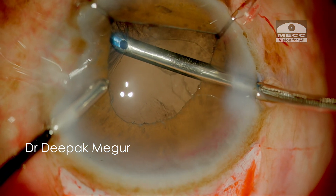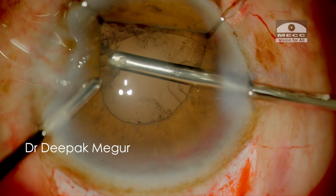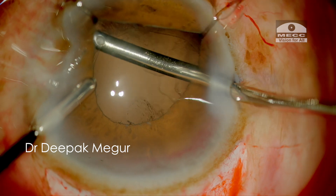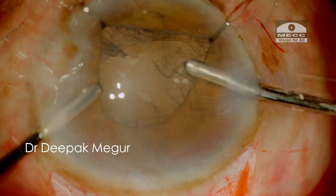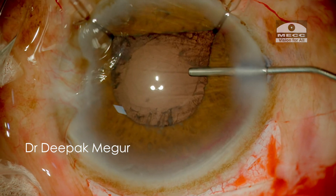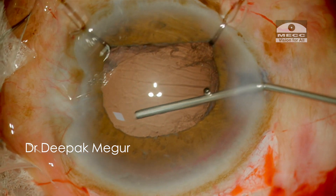At this stage, I need to be careful because there's always a risk of zonular dehiscence in such eyes — even during cortex aspiration. I decide to insert a CTR at this stage. After reforming the bag with OVD, the CTR is gently threaded into the bag.